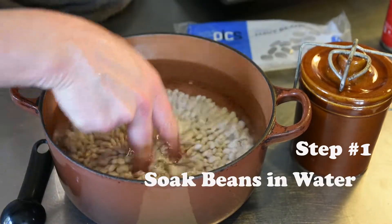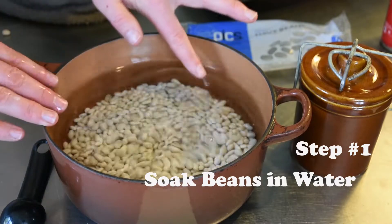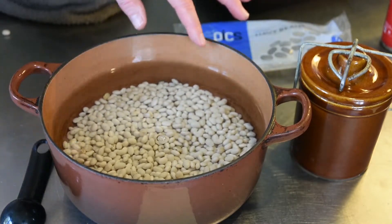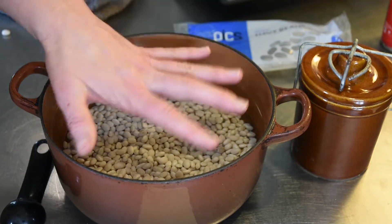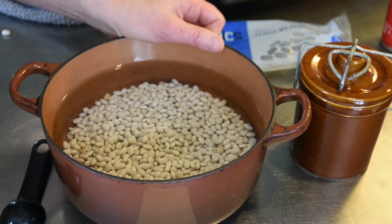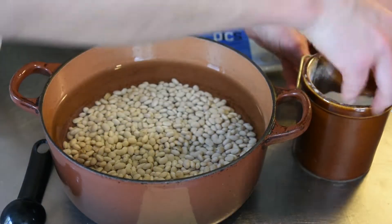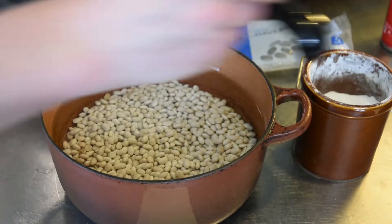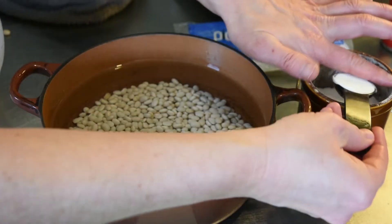You want to make sure that there's lots of space between the beans and the top of the water, because they soak in the water and they expand. So you may have to add water as the day goes on. One trick that I like to use is just a little bit of baking soda while these beans are soaking.